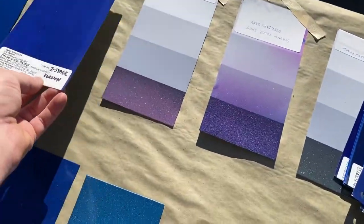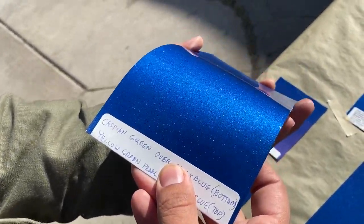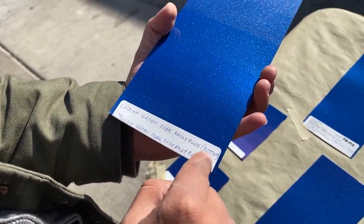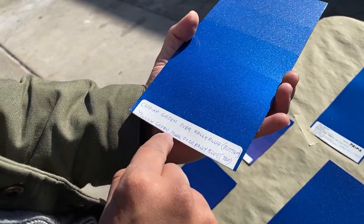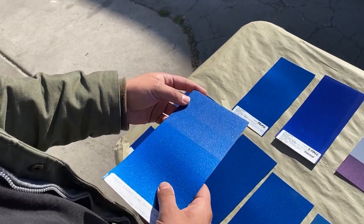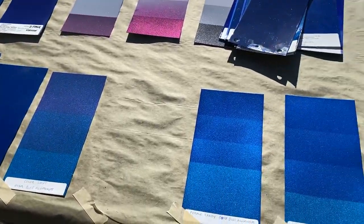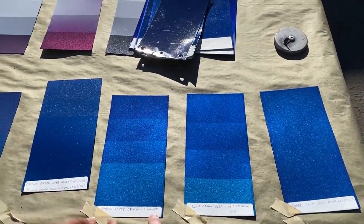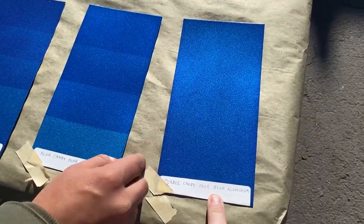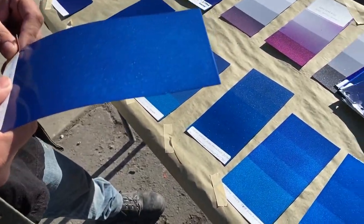This is basically lighter and lighter variations with different top coats. This one is green over rally blue on the bottom, and then yellow-green pearl over rally blue on the top. And this one here is blue aluminum — a finer metallic — with a purple candy over it.